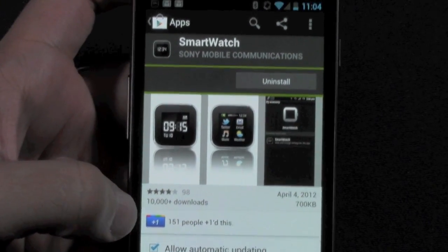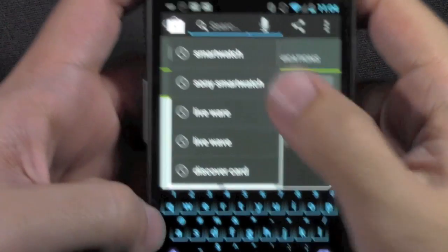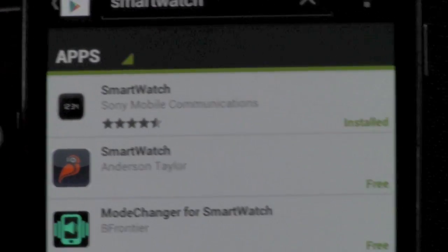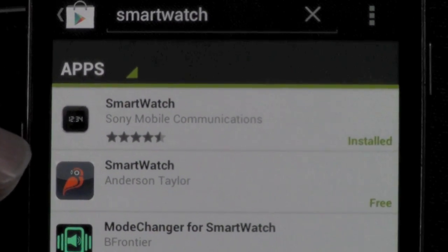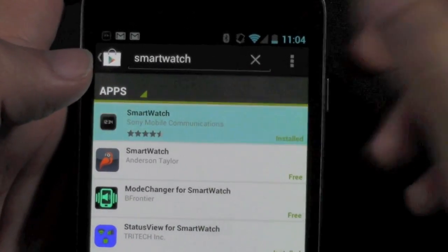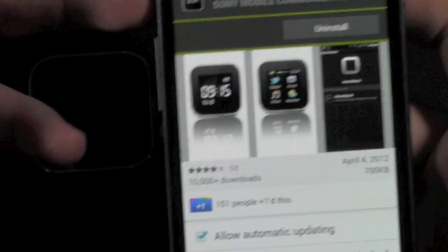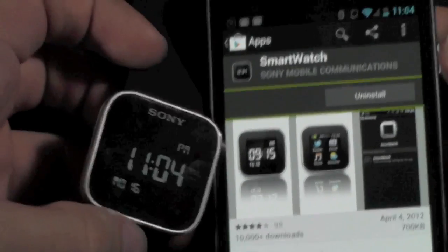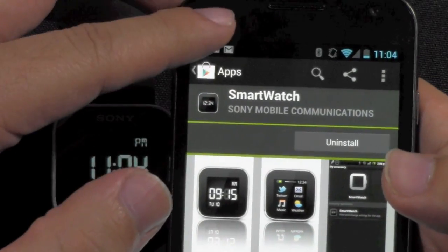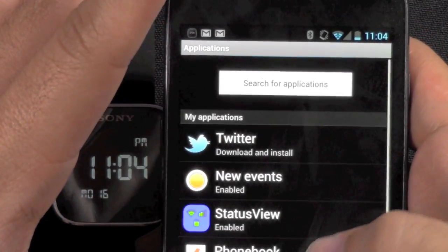I'm going to type in 'smartwatch' — I already had it up. If you type in smartwatch, the first app that comes up is Sony Smartwatch Mobile Communication. This is what you want to see. You just tap it and go right to it. Once you have this app, you can then go into the whole pairing process and it will be paired up. Once it's connected, you'll see this app at your top notification panel.